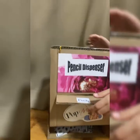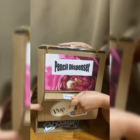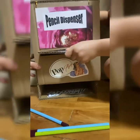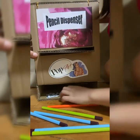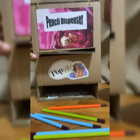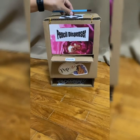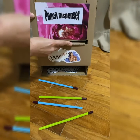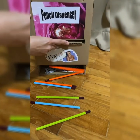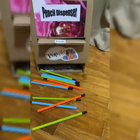This is how the dispenser works. You push it in, and the pencil will come out through the slider. Thank you for watching. Have fun and enjoy. Bye!